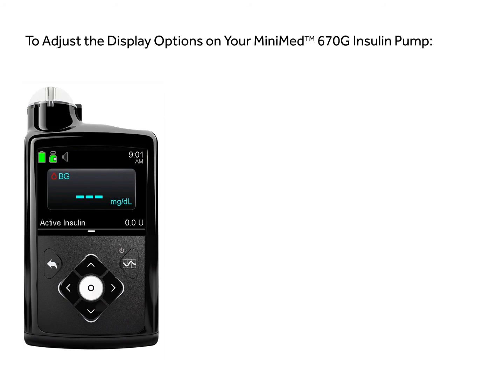This video will show you how to adjust the display options on your MiniMed 670G insulin pump.